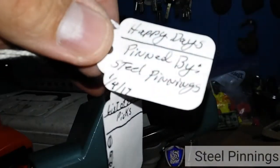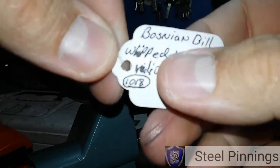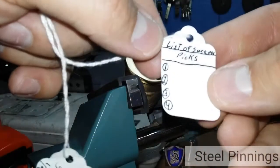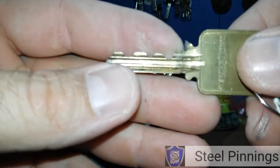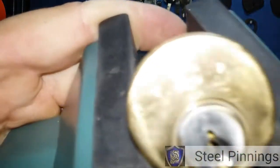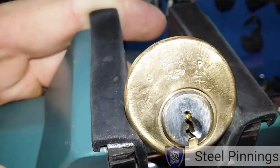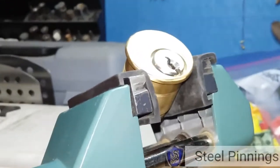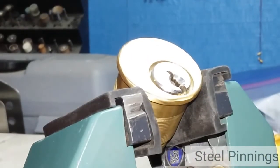Chris Aarons here with Happy Days, a lock by Steel Pinnings. This was introduced on Besson and Bill's video 1018, and as of so far no one has picked this lock. It works pretty smooth and shows off a little skull head SP on there for Steel Pinnings. I just spent about 10 minutes picking on it and got nowhere.